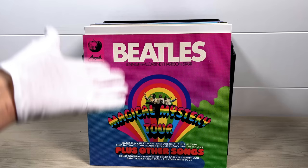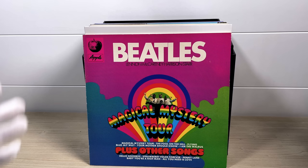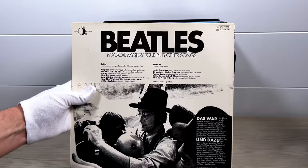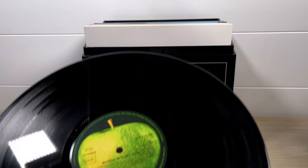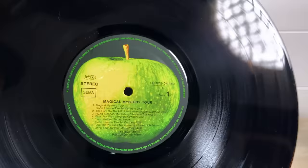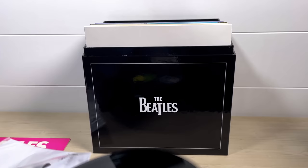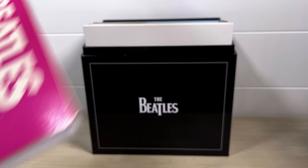Of course, we have to have Magical Mystery Tour in this box set — but not the Capitol pressing or the Parlophone pressing. This is the Apple pressing from Germany from 1971, and this actual copy dates from 1987. It is an analog DMM pressing — cut from an analog tape using the DMM process — which brings out all the highlights of this legendary pressing: rich, deep bass and crisp highs. An amazing pressing. If ever you see that cover, just pick it up.